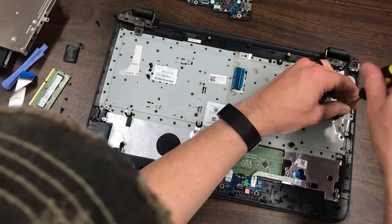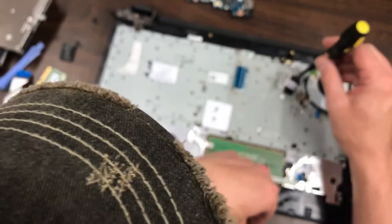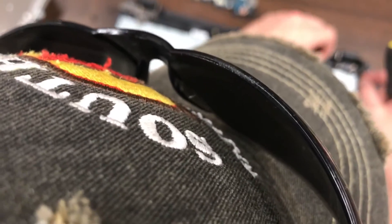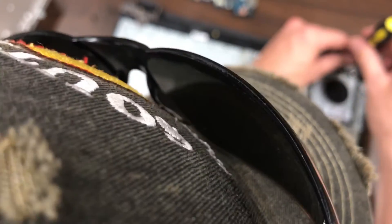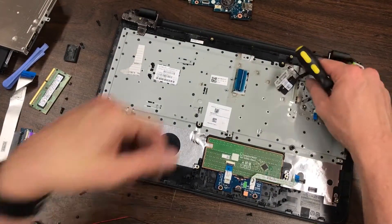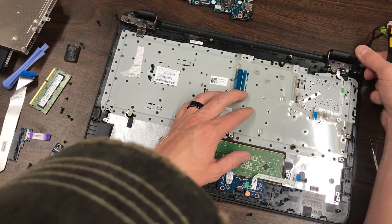The fan comes out just by removing these screws — looks like two, with the second one hidden under the cables. That pops free and we can get those wires out.